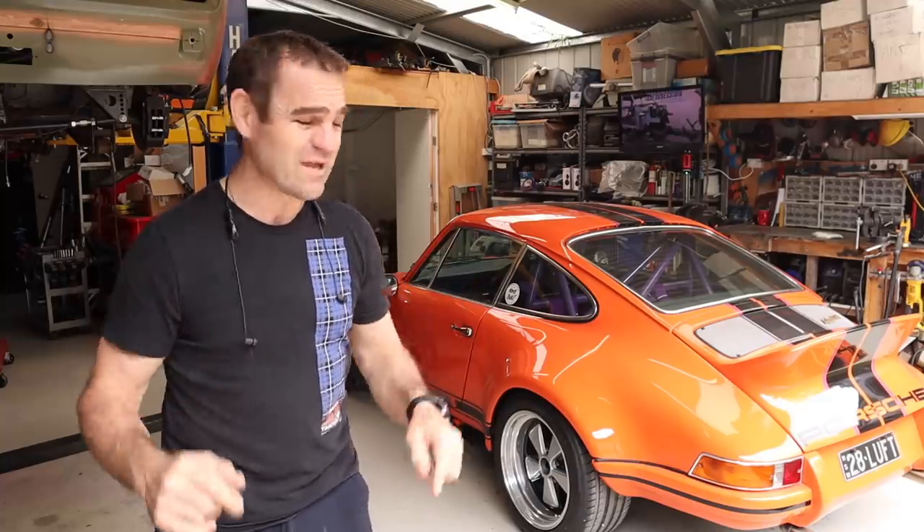Hey guys, welcome back to Home Built. I know I've been saying it for the last few weeks, but I'm really hoping this week we can finish up the dash on Harry.